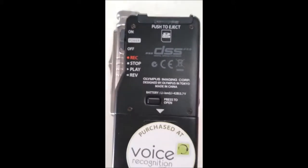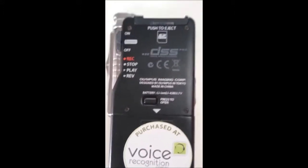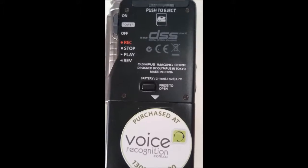What we're going to do today is set up the Olympus DS7000 for use with speech recognition, specifically Dragon Medical Practice Edition 2, or in fact any Dragon professional software.